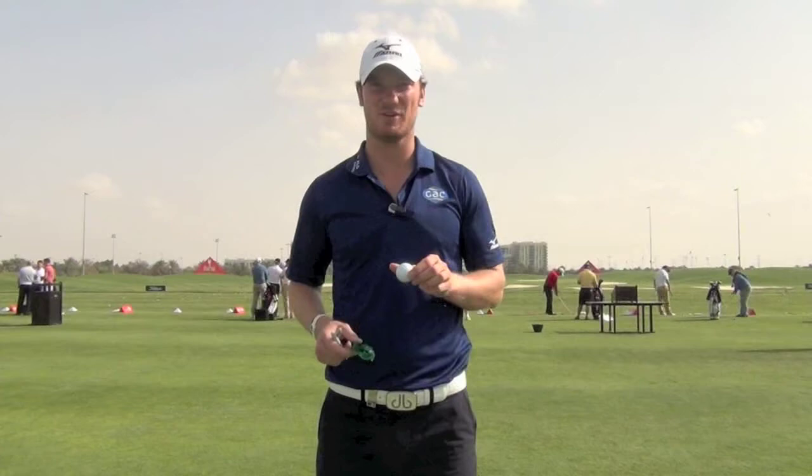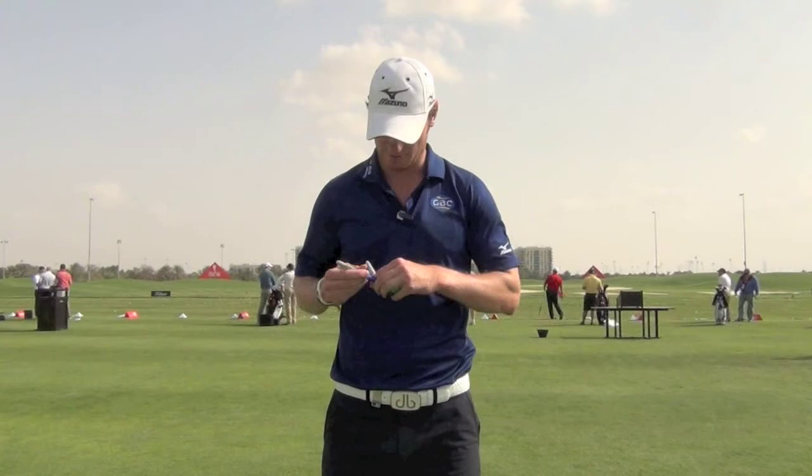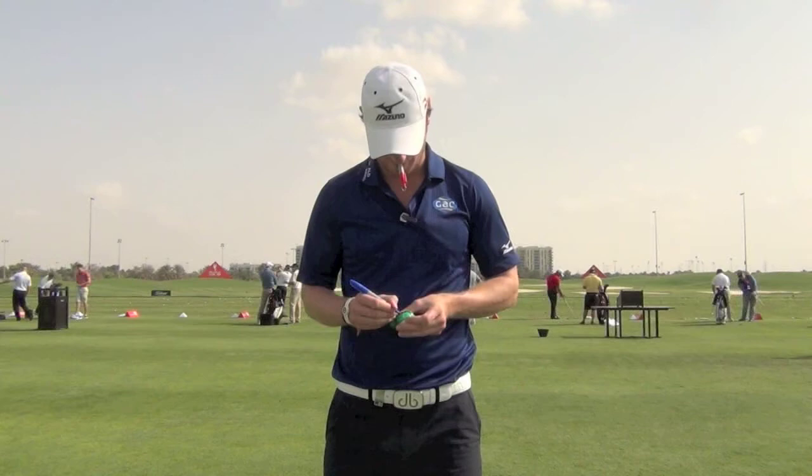Hi, my name is Chris Wood and I'm going to show you how I mark my Titleist. A bit of a long-winded process but get my little clip onto there. Start with a blue pen — one blue line over the writing and then two little red lines either side of that.